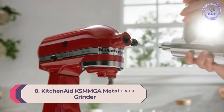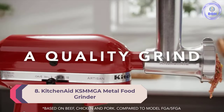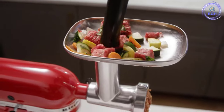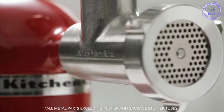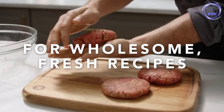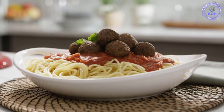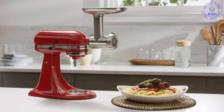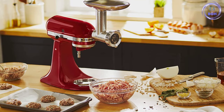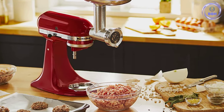Number 8: KitchenAid KSMMGA Metal Food Grinder Attachment. When shopping for a meat grinder, it's important to buy a reputable brand that is built to last, says Joel Rice, chef-owner of Who's Jack in New York City. He sums up exactly why KitchenAid is a reliable brand for cookware in general, and for meat grinders specifically. If you are fortunate enough to have a stand mixer, you are already more than halfway to owning a meat grinder. This stainless steel add-on from KitchenAid attaches to the power hub, using your mixer's motor to process meat, vegetables, and more.